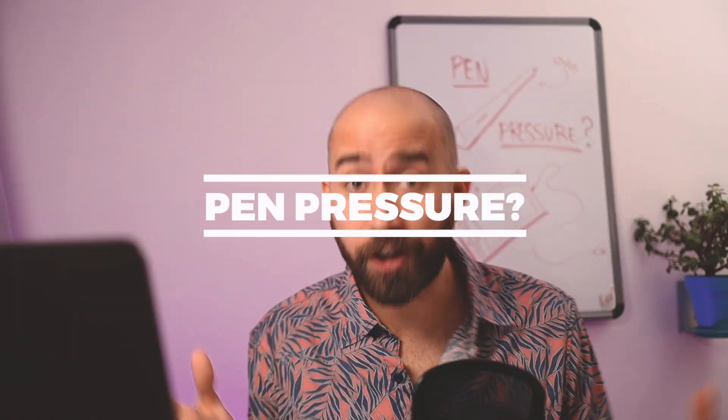What is pen pressure? How does it work? How to use it correctly? These are the questions I'll be answering in this video.